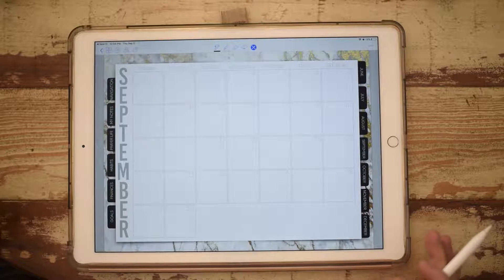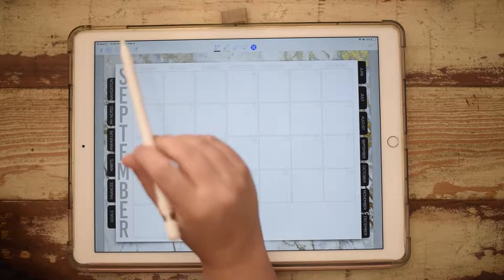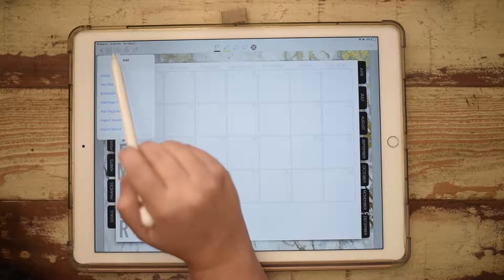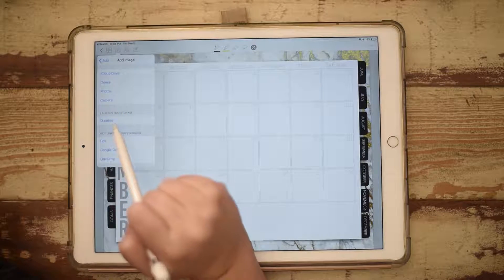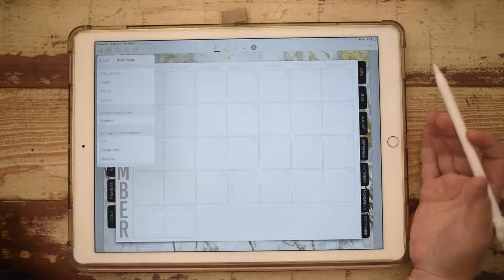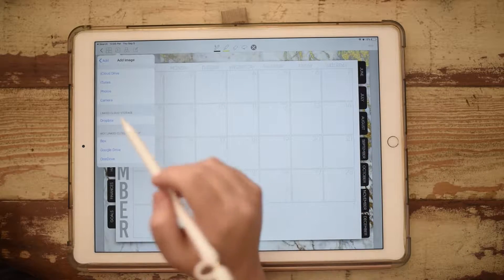Mine are saved into Dropbox, so we're going to go up here to this little plus sign at the top left-hand side. Let's go to Image, and then I'm going to use Dropbox — but you could use your own iPad storage or whatever.